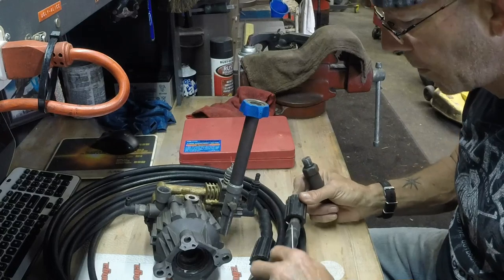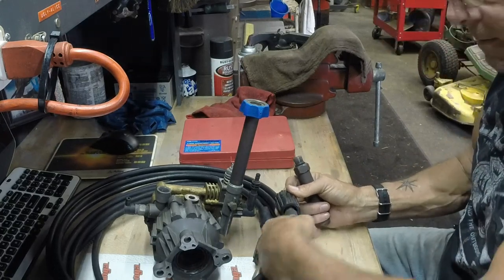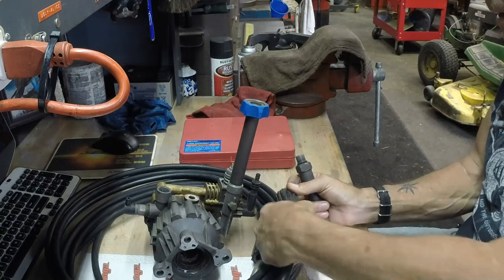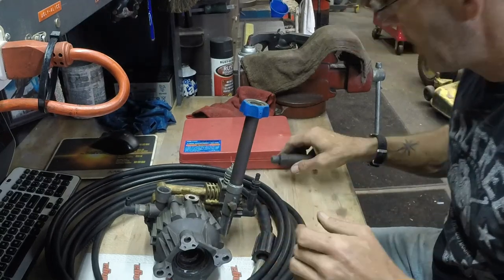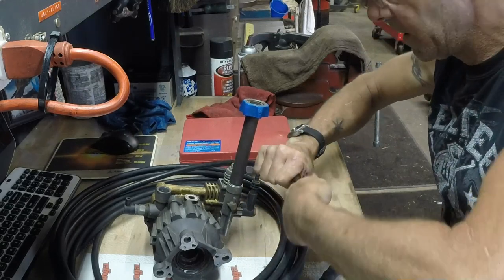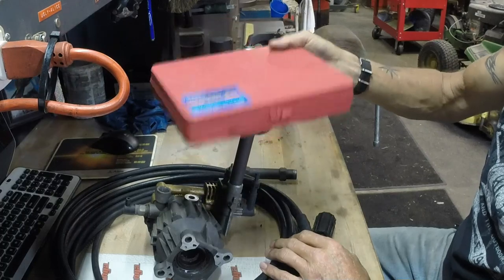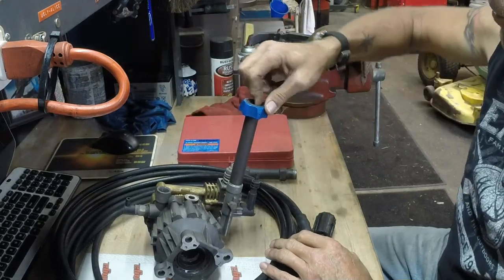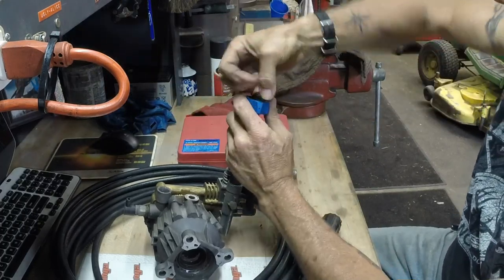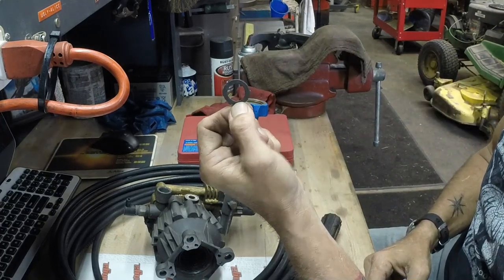Consumables. Just like you use a paper plate — it gets thrown away. You don't use the paper plate, it sits on the shelf, it's good to go, it's ready for you. It's the same thing with keeping O-rings at hand and ordering your gaskets and your consumables, even right down to your garden hose seals.